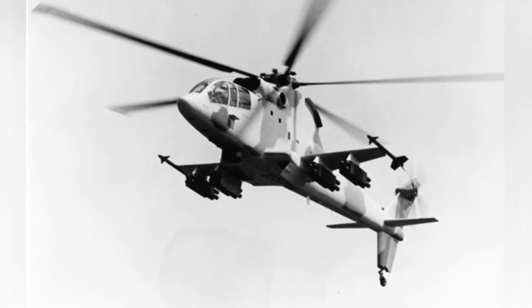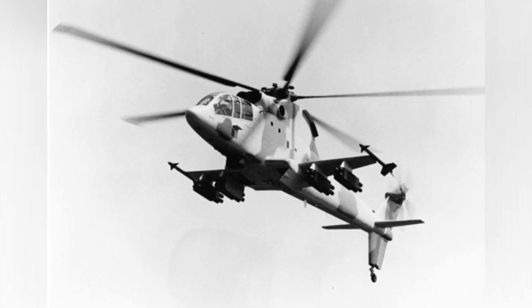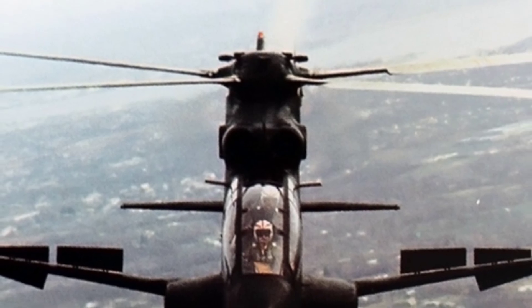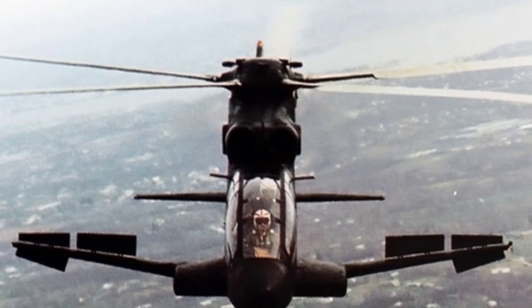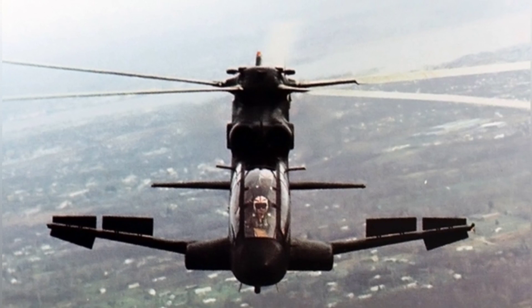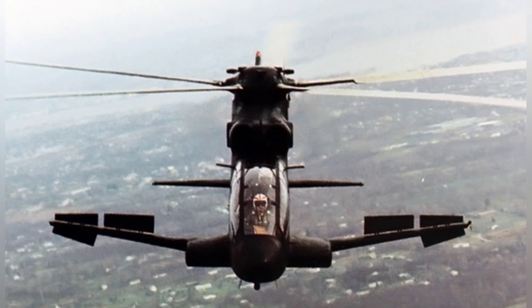The wings on both sides can carry up to 16 TOW anti-tank missiles, or 70-millimeter rocket launchers, or AIM-9 Sidewinder air-to-air missiles. Like the Mi-24, the S-67 retains a passenger cabin and can carry six soldiers on the prototype. The company plans to make adjustments for the production version, with some articles claiming it can carry up to 15 soldiers.